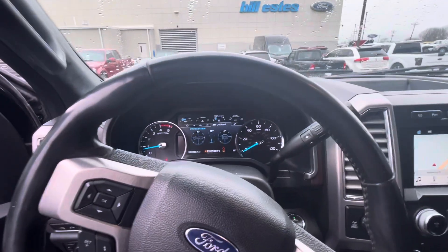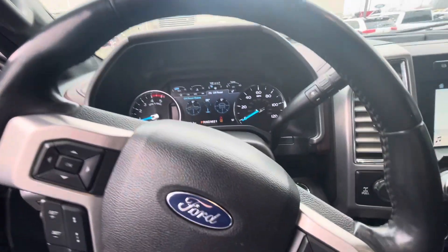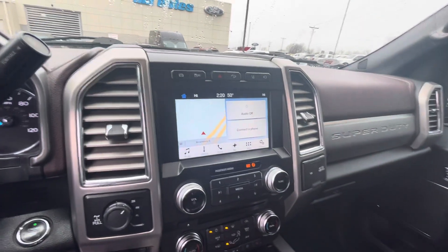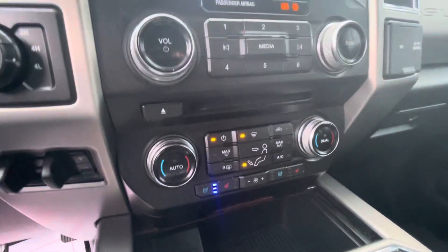Hey Tommy, it's Rick with Bill Estes Ford. I'm going to kind of do a backwards video here. What I mean is I usually start outside, but on this one I'm going to start on the inside. This is the 350 that you had inquired on. I know you were a little eh on it, but I want to at least show you what we're looking at here.